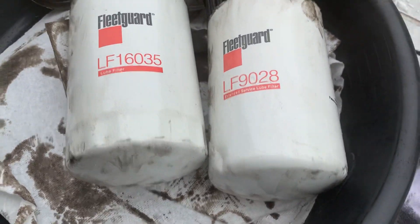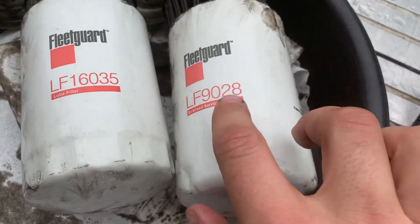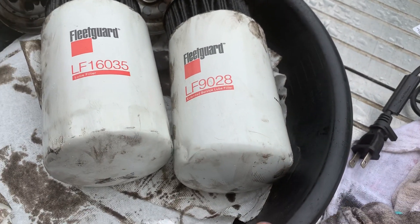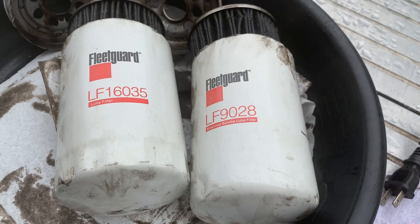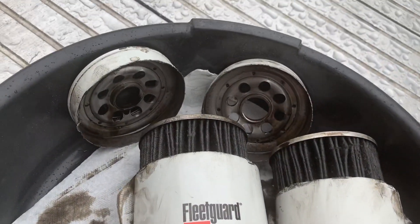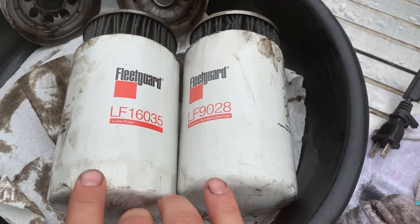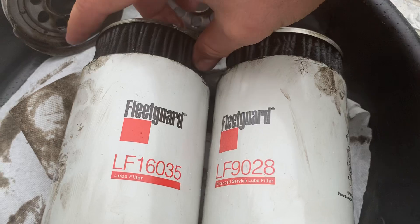Here's two filters: LF16035 and LF9028, both for Cummins 6.7, 5.9 — basically any ISB Cummins engine. The mopper number is 285. Both are the same size.